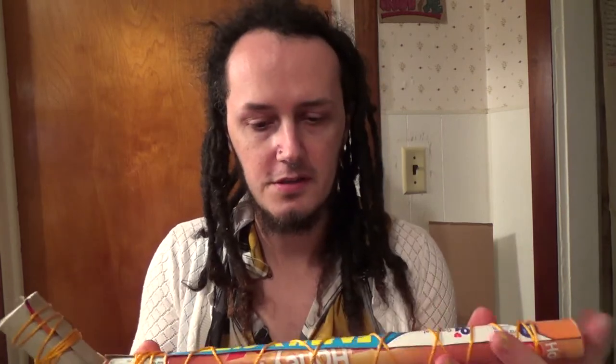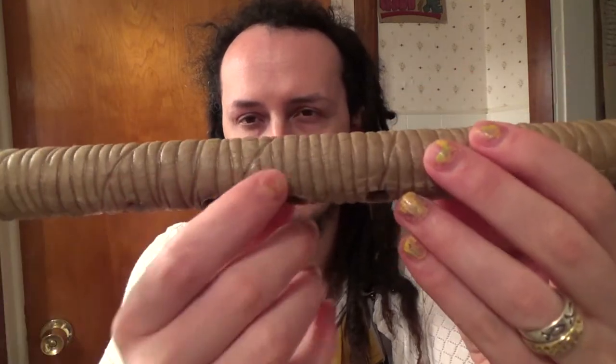I'm also trying a different technique with how I prepare the paper — cardstock or whatever — that I use for this, which, if you've seen my other videos, comes from a cereal box. So I'm trying coiling it up dry first, and then seeing if I can wrap it around the mandrel without getting it really wet.